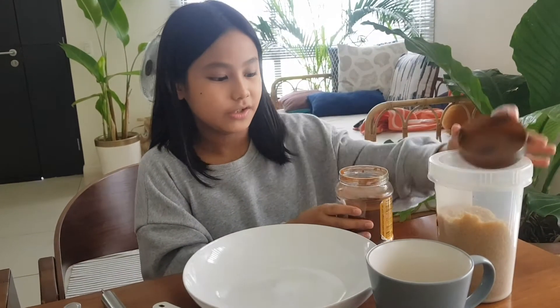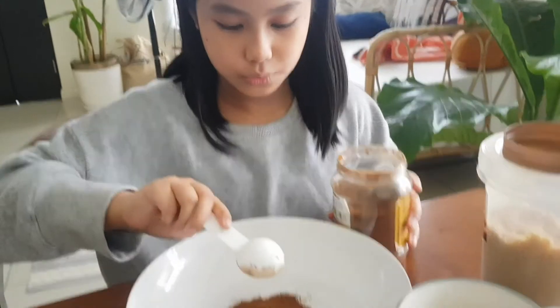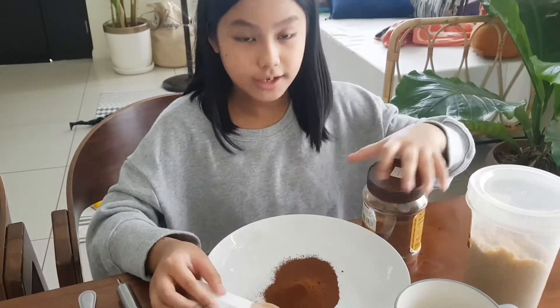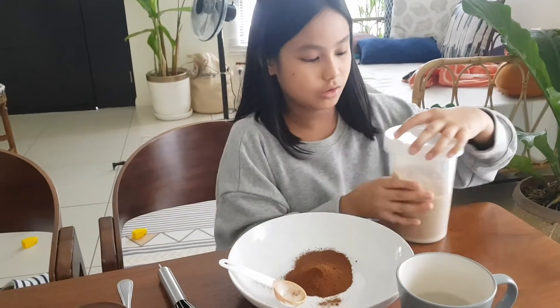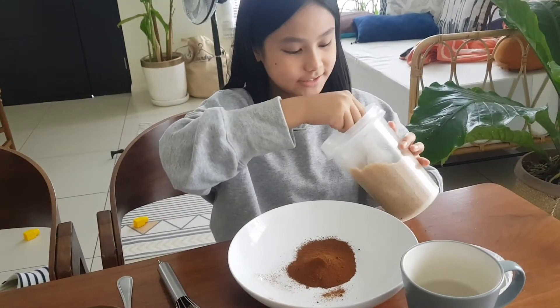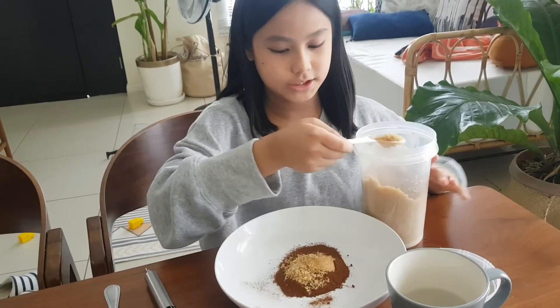We're going to make it super fluffy. Get your instant coffee and get 2 tablespoons — one and two. Next you need 2 tablespoons of sugar — one.